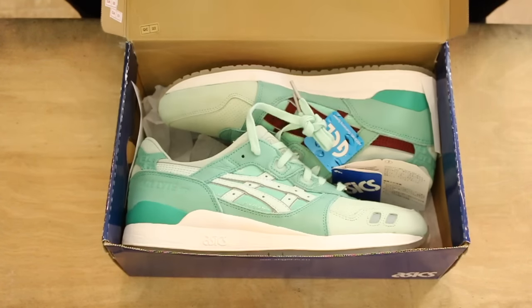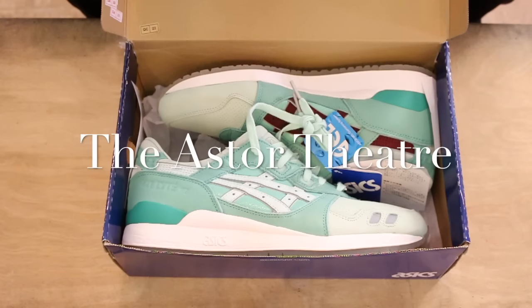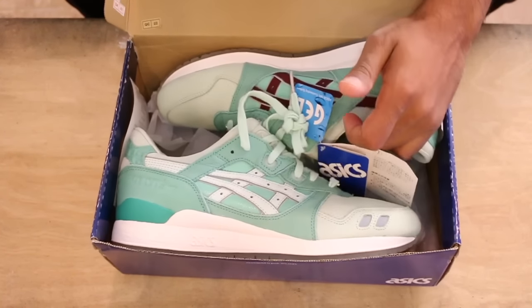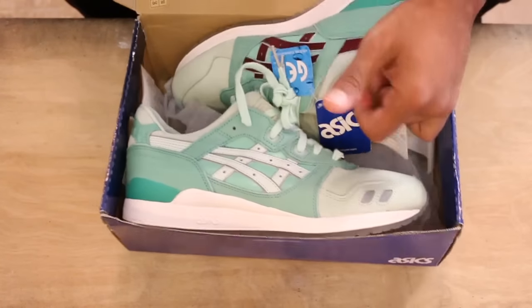This is Highs and Lows' 25th Anniversary Gel-Lyte III dubbed the Silver Screen. I got a lot of music playing too, so excuse that. Basically the shoe was designed after a theater in Australia — Mount Lawley or something like that. I can't think of the exact name, but Mount Lawley is where the theater is located. It's an art deco theater so it has a different nuance to it, which is cool.